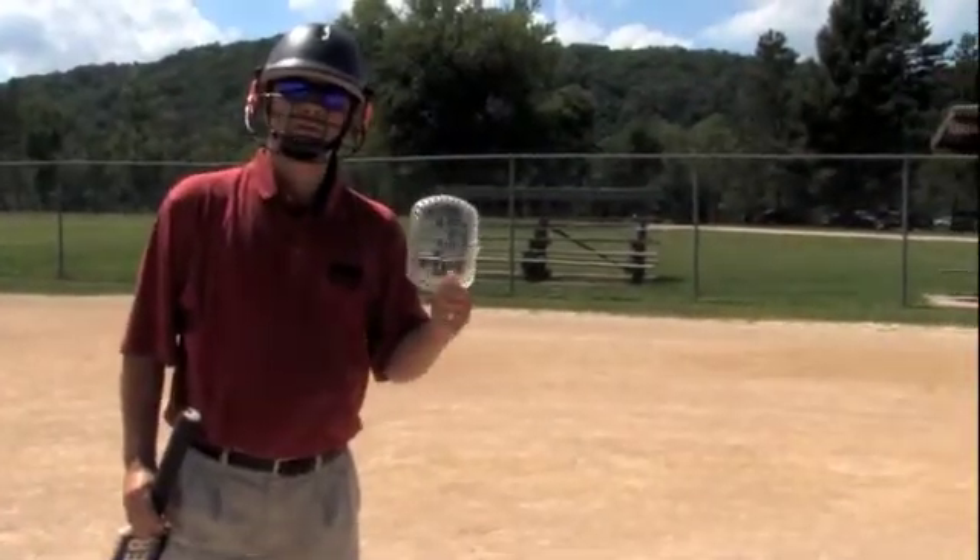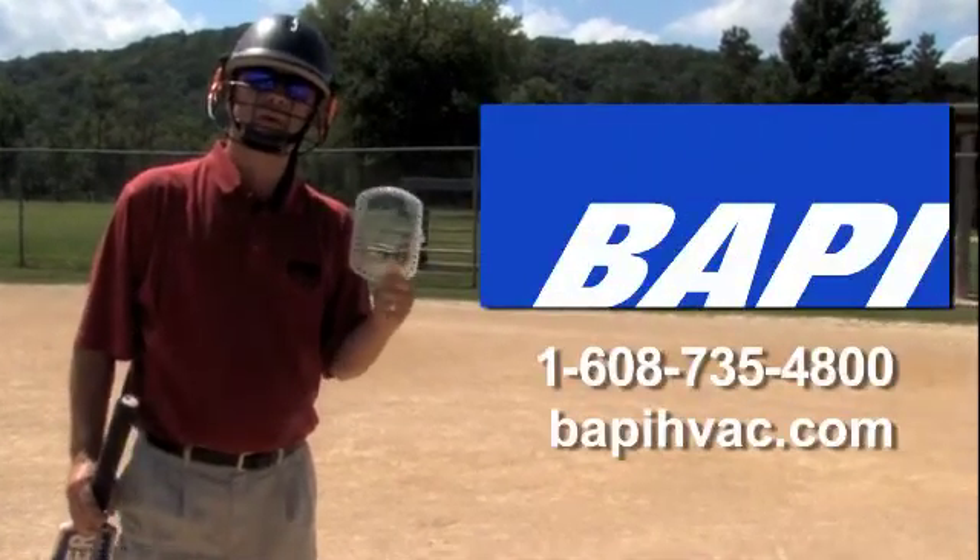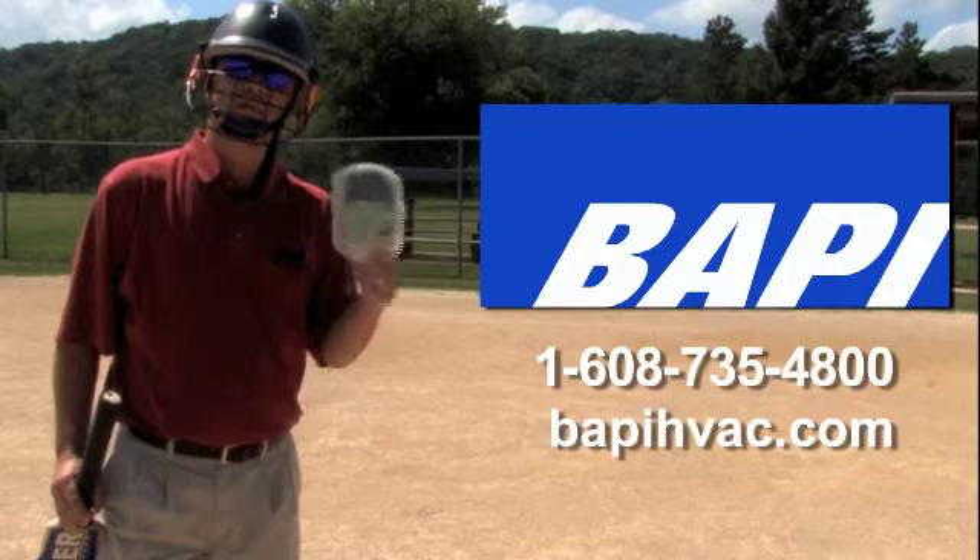The BAPI Guard is available in two convenient sizes. For more information on this and other innovative products from BAPI, please feel free to give me a call.